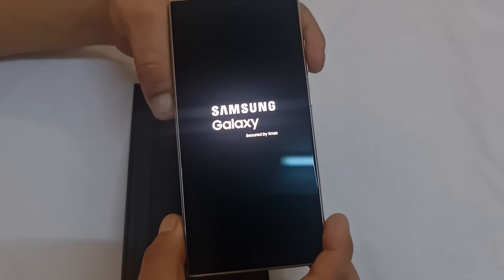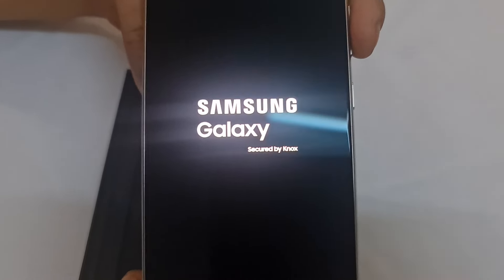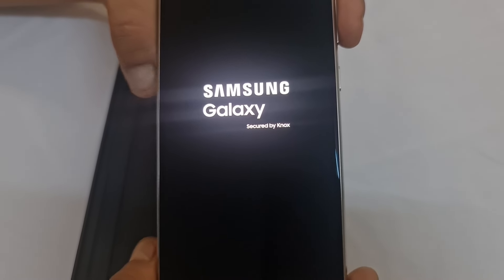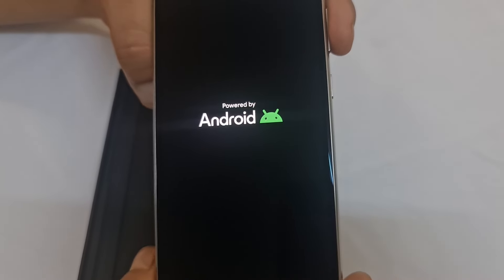Let's try to turn it on. So — secured by Knox — this is their latest version of security.